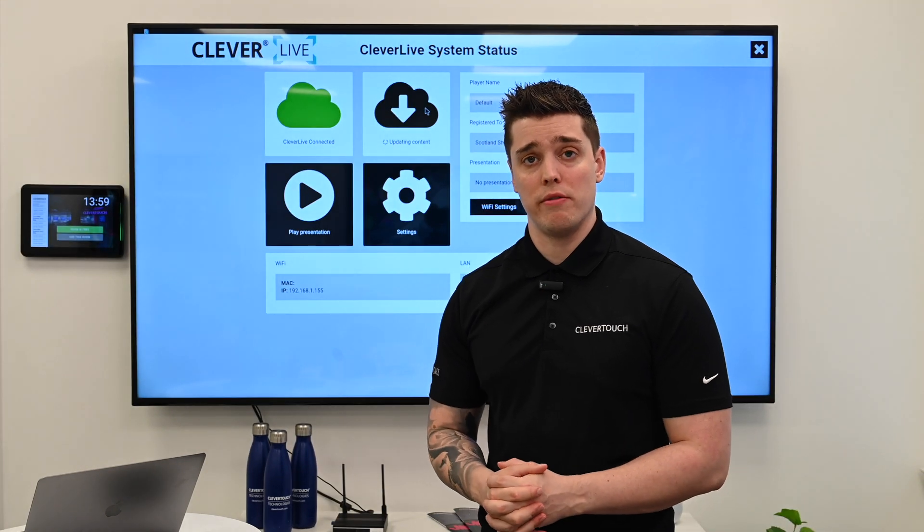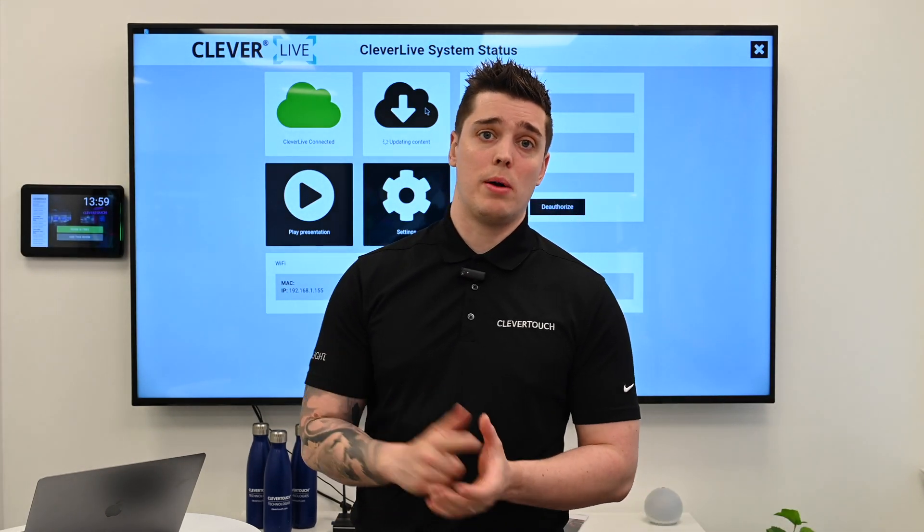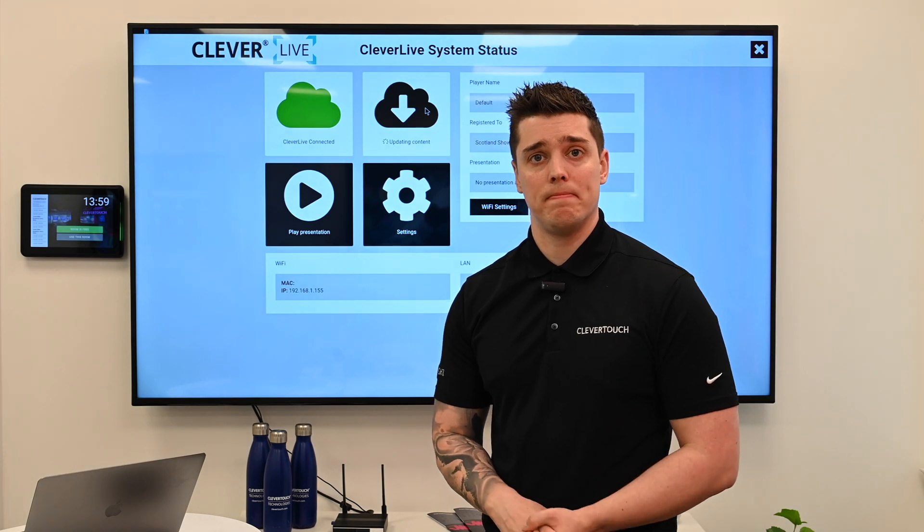If you've got any questions or need any further information, you can contact us either via the website or by emailing info@clevertouch.com and we'll get back to you. Thank you.